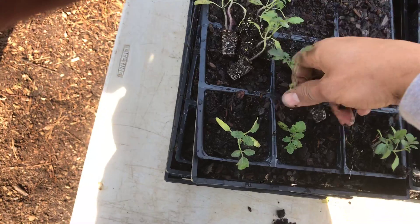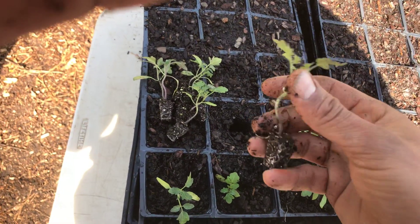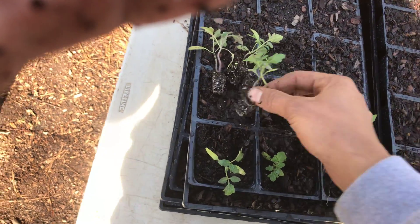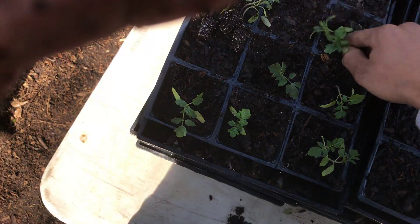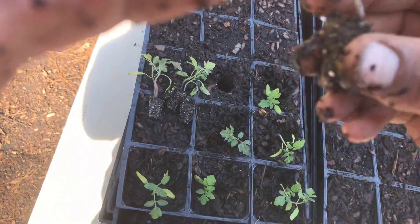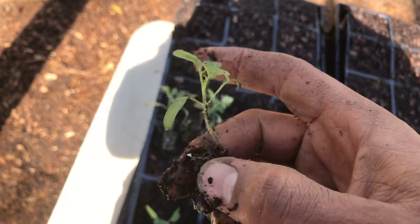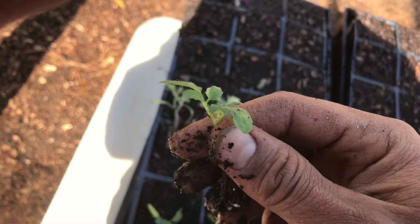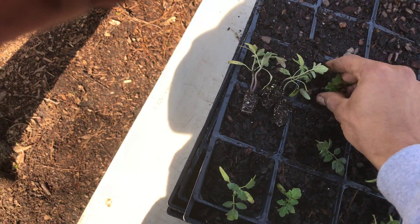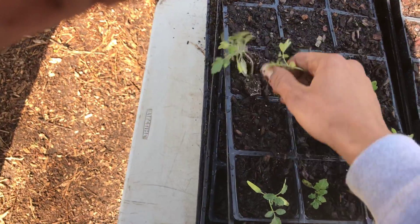I want to make the hole deep — try to get it past these leaves. The tomato plant likes to keep its own composted material, so get it in there deep, because all of these little root hairs along up and down the stem create roots. Sometimes I'll take the cotyledon and just break it off so I can stuff the plant down in there nicely. That's pretty much the basics of that.